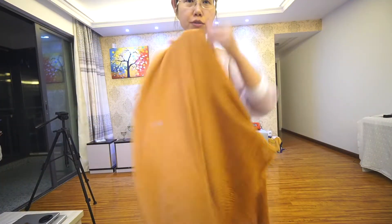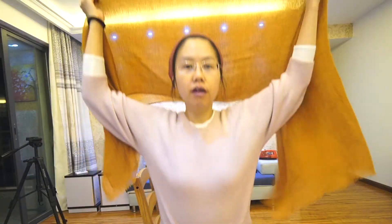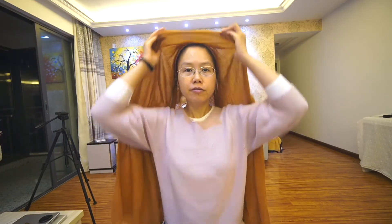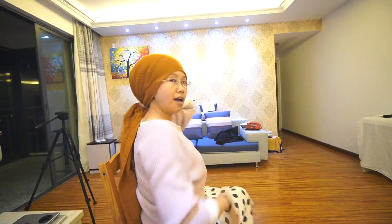After I fold the scarf, I put it like this — right side a little shorter than this side. There is a very important thing: I need to make the edge nearly near my eyebrow here. Then I make a knot.